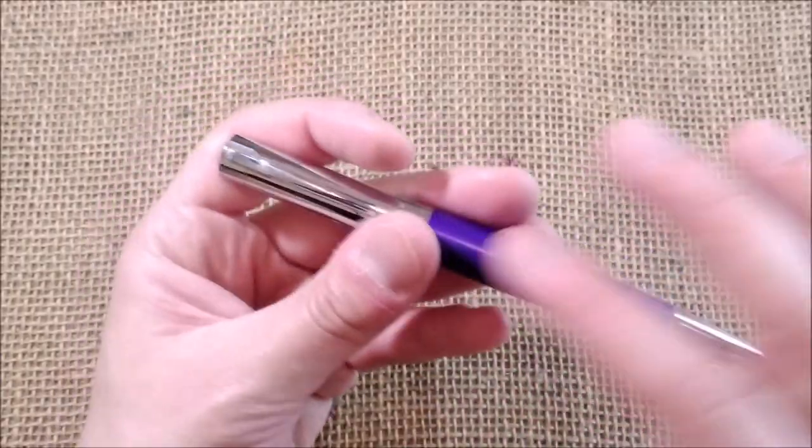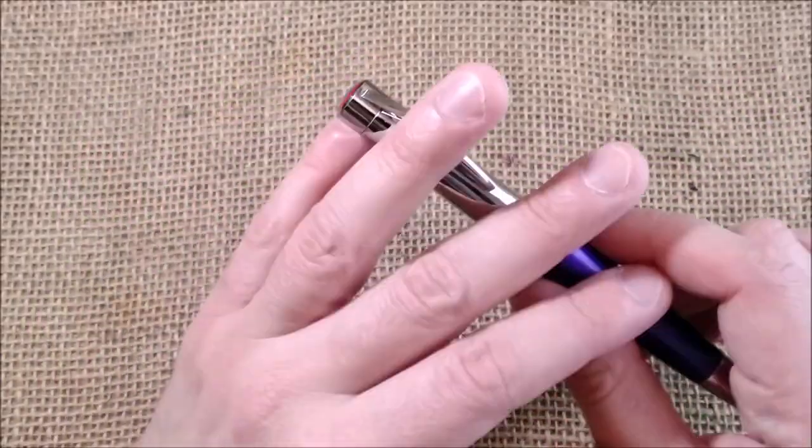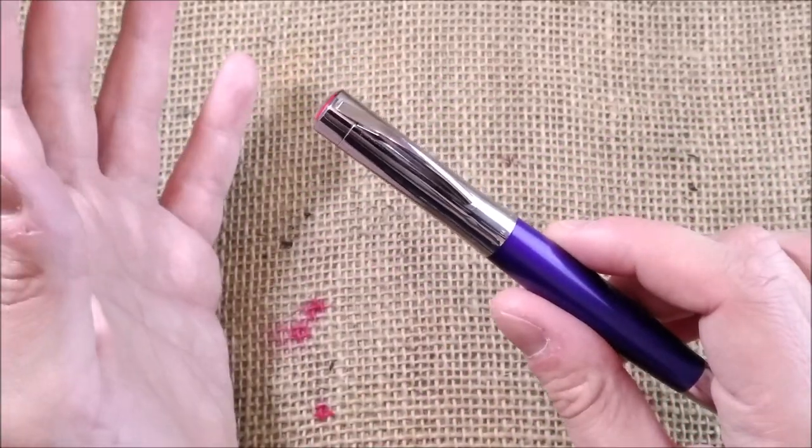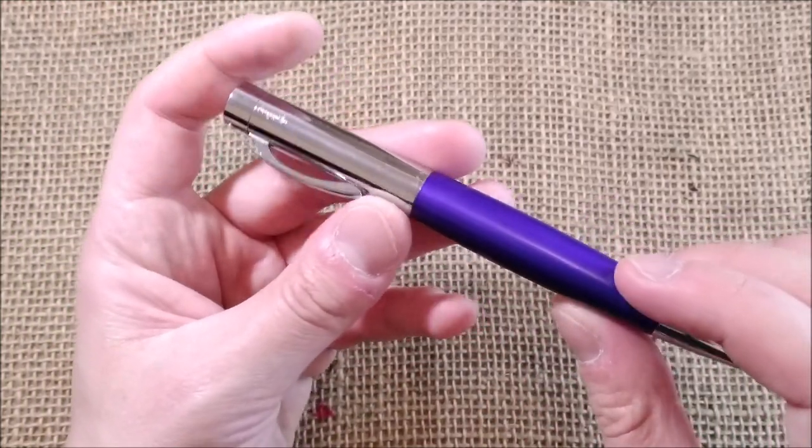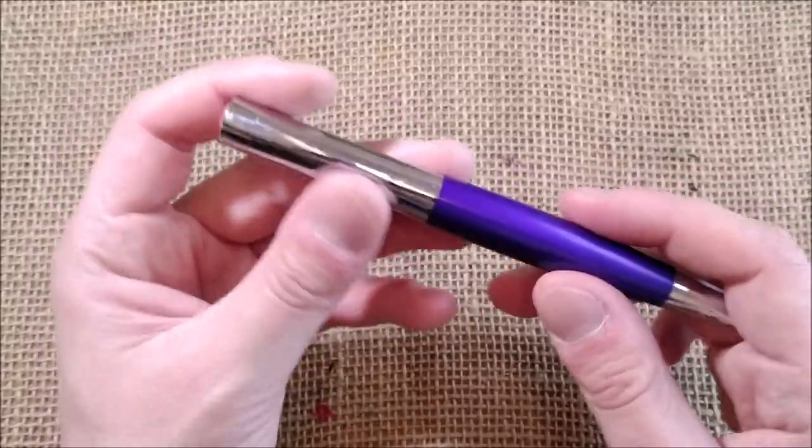As far as I tried — I flew with this pen maybe two times — and it worked well.